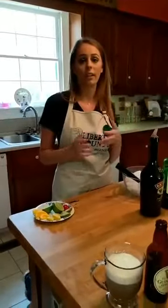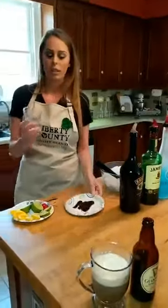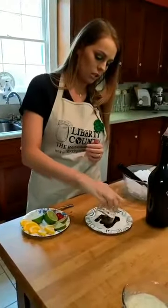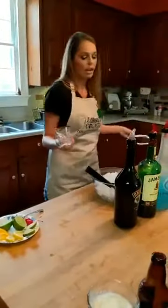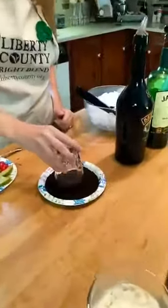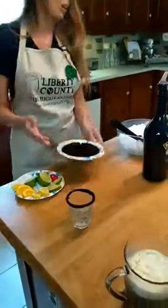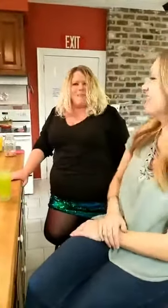The Girl Scouts started in Savannah and everybody knows St. Patrick's Day is huge in Savannah, so this shot is a Girl Scout Cookie — it tastes just like a Thin Mint. You're gonna get a larger shot glass and rim it with some chocolate syrup, just get it on there, and then dip it in some crushed up cookies.